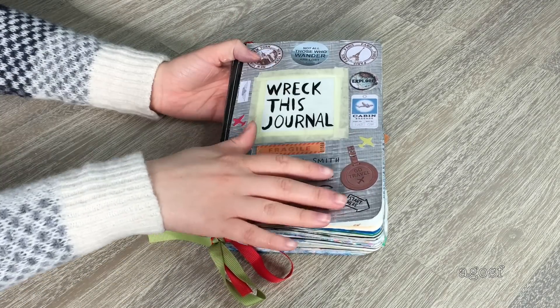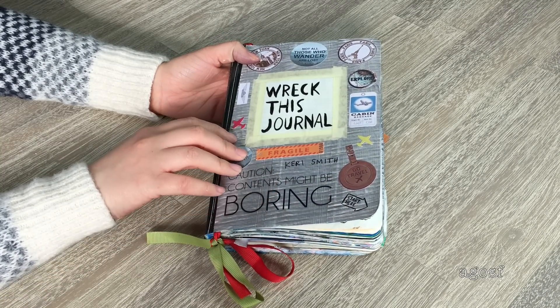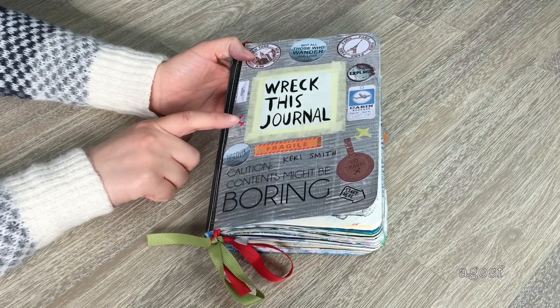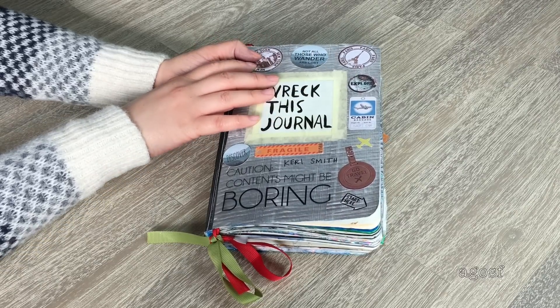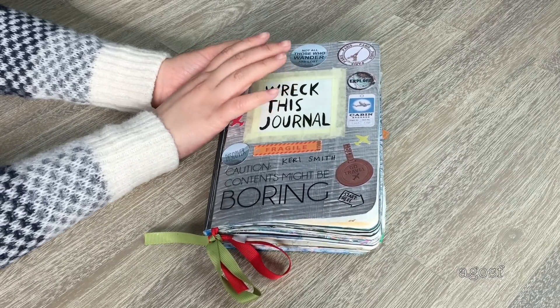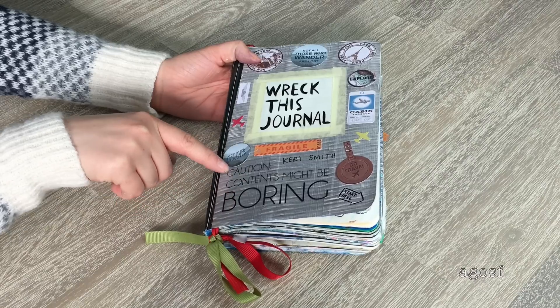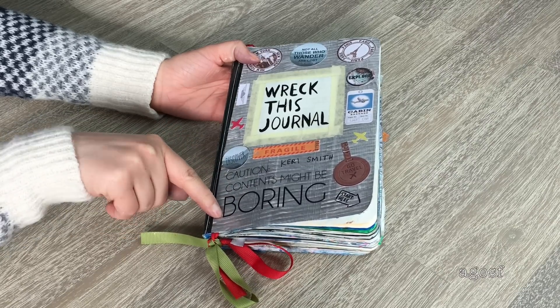Here we have the covers. I bought all of these stickers from a stationery store — they're all traveling themed, which is so cool. There's a 'Go Travel' sticker, a Paris sticker, a New York sticker, and one that says 'Not all those who wander are lost.' And I love this sticker on the front that says 'Caution, contents might be boring.' I thought that was really cool to stick on the front.